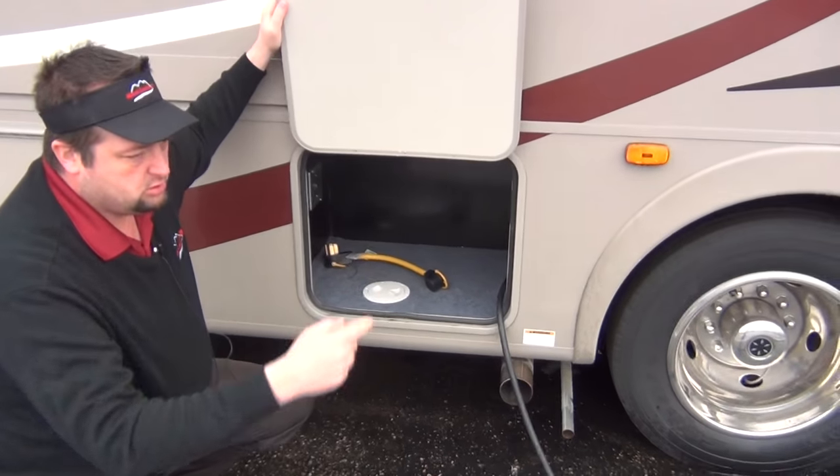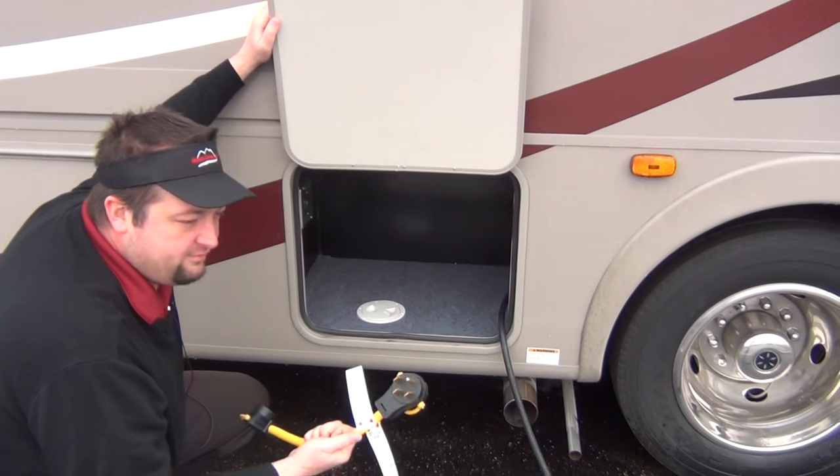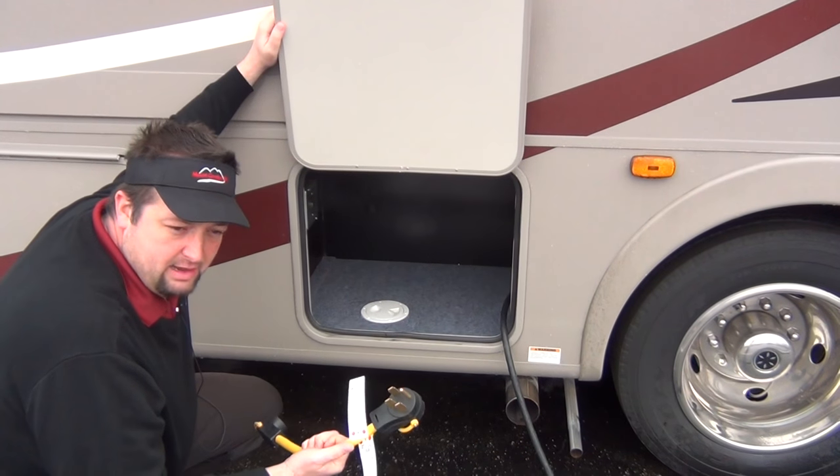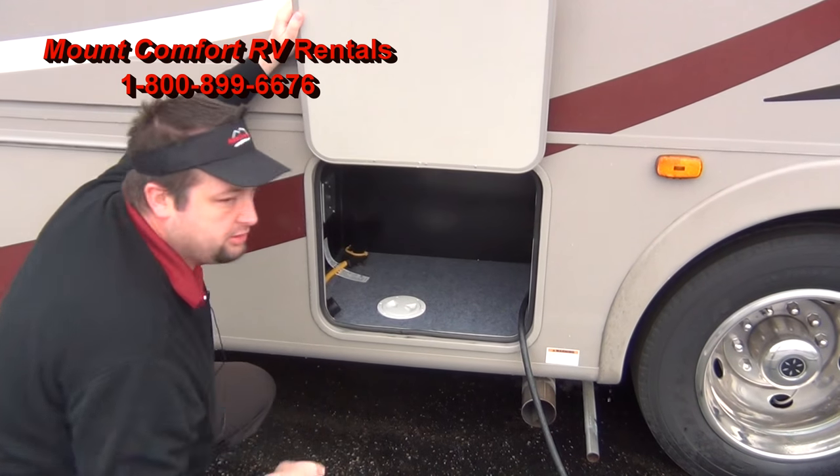Here's where you store your electrical cord. It's a 30-amp service. I'll also send you out of here with a 50-amp adapter. If you call the campground and they say all they've got is 50-amp service, you're going to have the adapter to switch over — so no worries there.